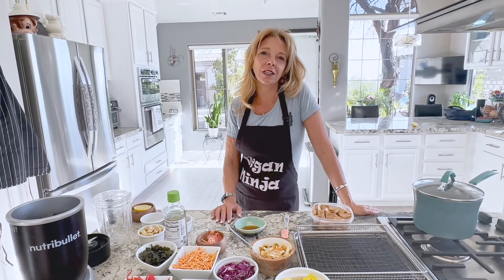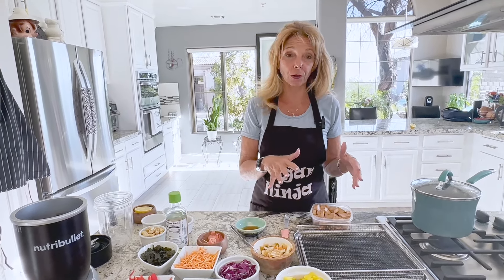Hi everyone, welcome back to Kathy's Vegan Kitchen. Today we're making a vegan sushi bowl. Instead of making sushi rolls, we're going to throw all the stuff in a bowl, which is much easier than making sushi.